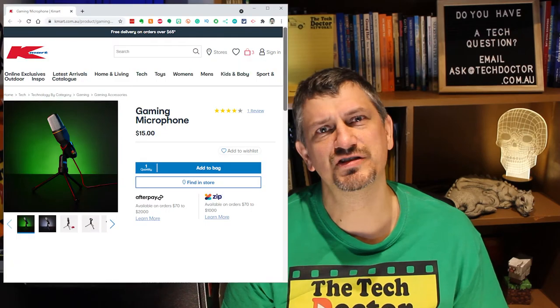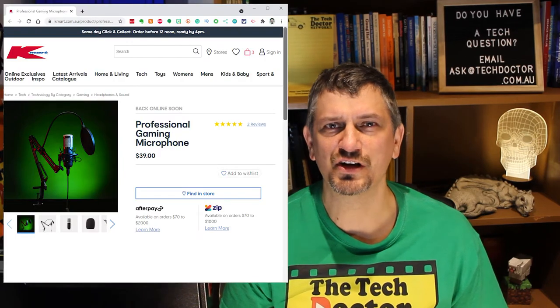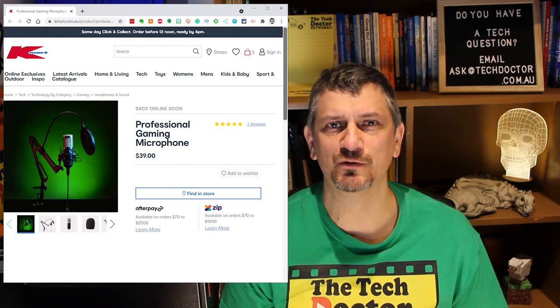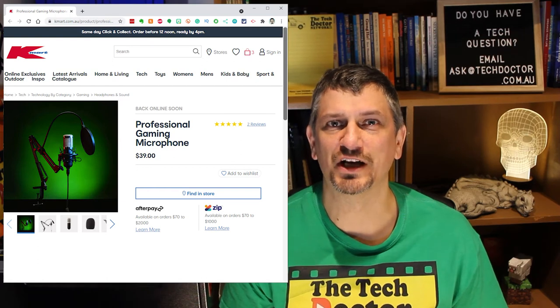I can't actually find this particular model on the Kmart website anymore. I can only find a $15 one which has a 3.5mm audio output cable instead of the USB cable, and a $39 setup which seems to use the same mic but also has a movable desk boom mount, a windsock, a pop screen, and a shock-absorbing mounting. I'd like to try that one, but it's currently out of stock, although it does say 'back online soon' — though it's said that for the last two to three weeks.